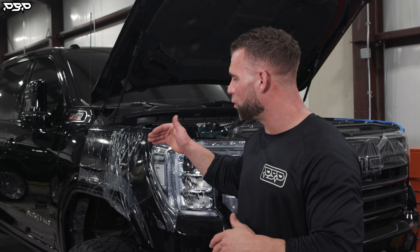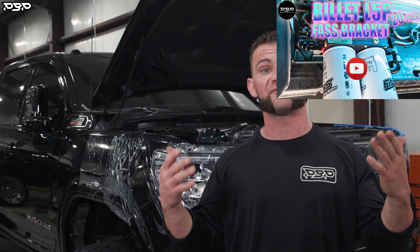Today on the Point Blank Performance YouTube channel, we've got Casey's 20-plus L5P back. What were we doing? We were showing you guys a simple mounting solution to a fast fuel pump — it was our billet bracket.